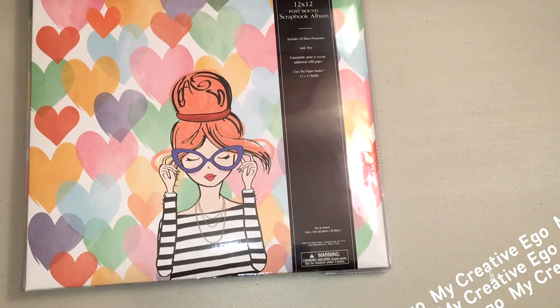Hi everyone and welcome back to My Creative Ego. Today I have another Hobby Lobby haul for you guys.